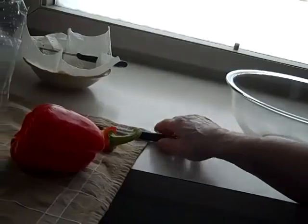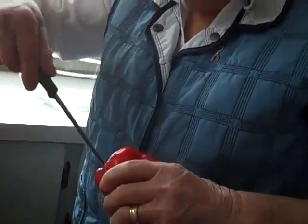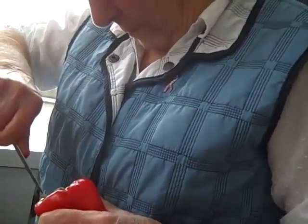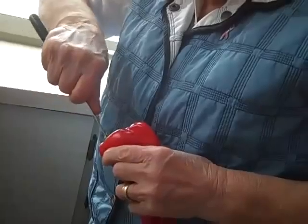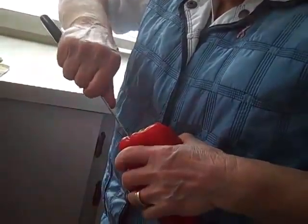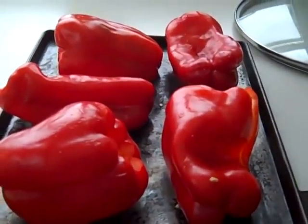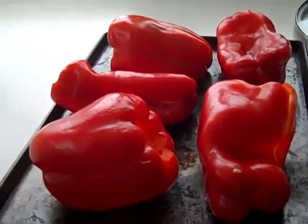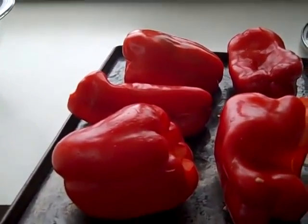We're getting ready to make roasted red peppers — we're just taking out the center part and going to roast them whole for about 20 minutes. We've got the peppers on a baking sheet and now we've put them in the oven for about 20 minutes.